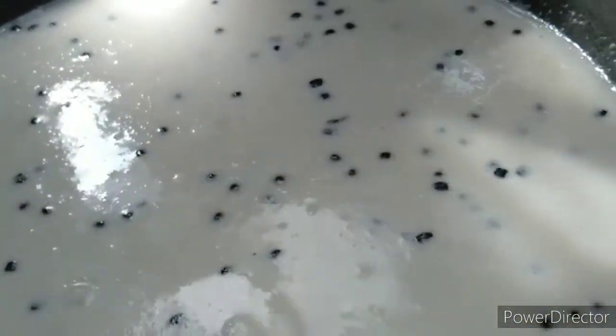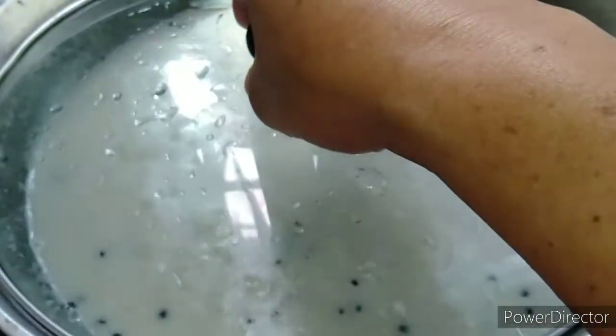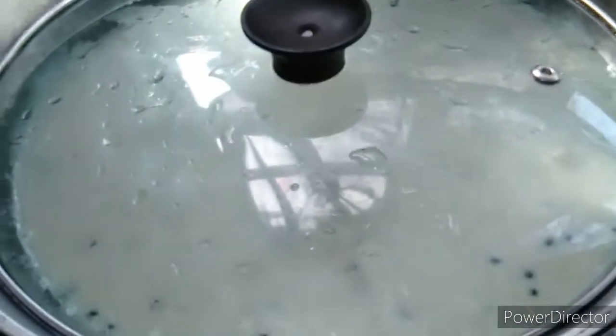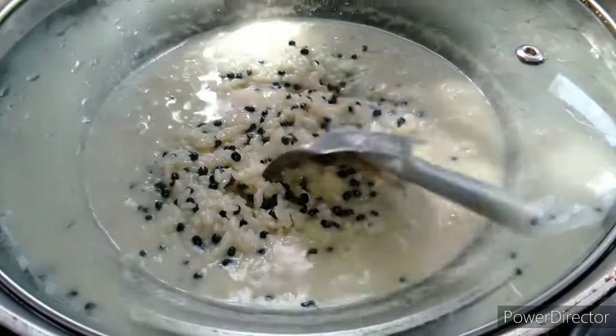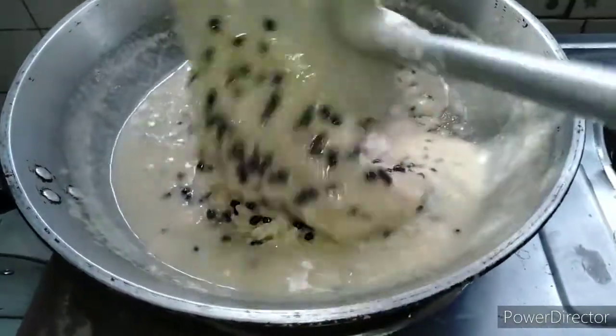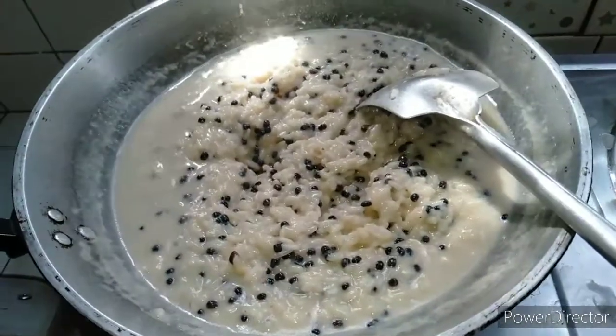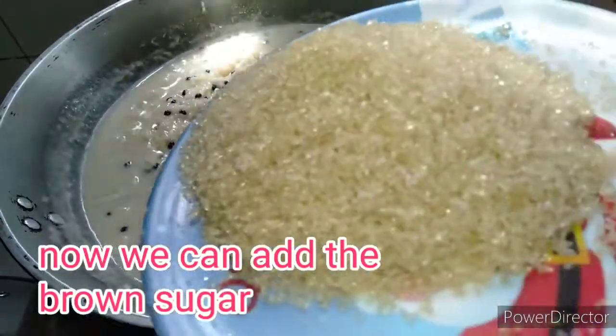Hintayin lang natin sya guys na maubos yung ating gata. Takman muna natin yan para ma-preserve. Nakita nyo naman, wala na syang gata — medyo konti na lang sya. Hintayin lang natin sya na ilalagyan natin yung ating brown sugar para ma-mix na rin natin.